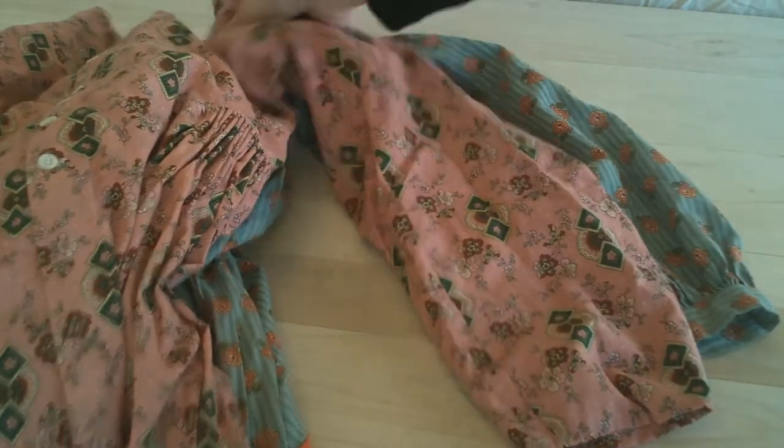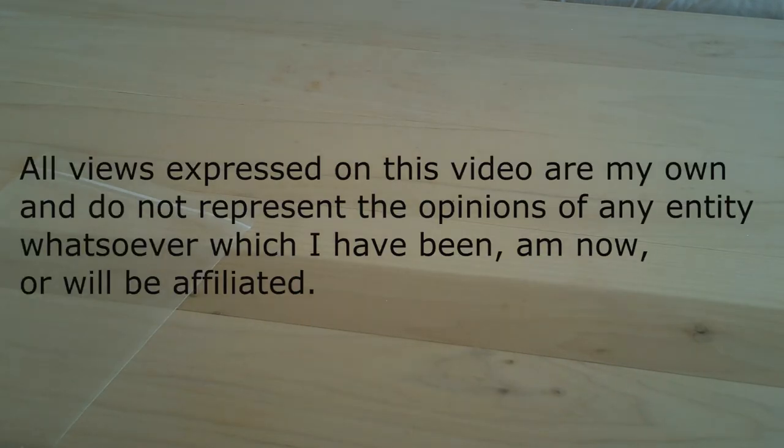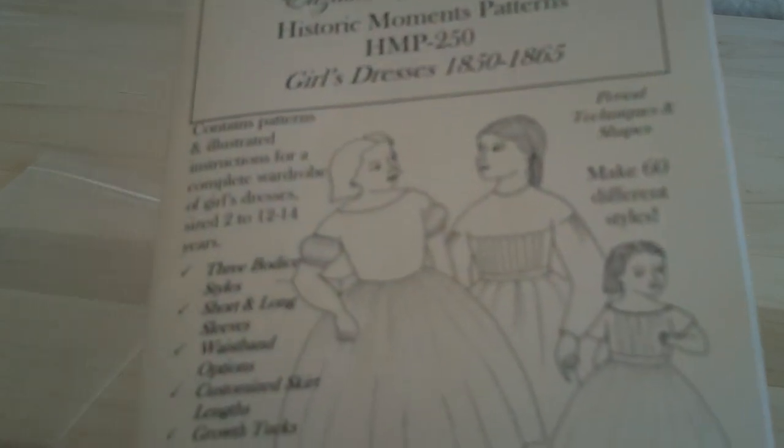As we go into the skirts, she gives instructions on how to do the growth pleats. So that gives you an idea of all the variations: three bodice styles, short and long sleeve, waistband options, customized skirt length, and growth tucks. She really does give all the instructions on how to do all those variations, all in one pattern.